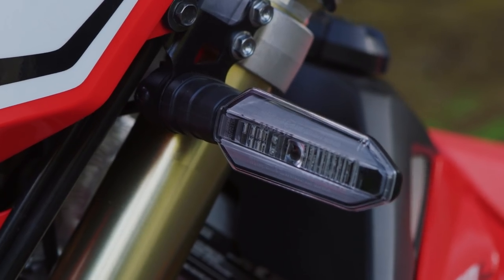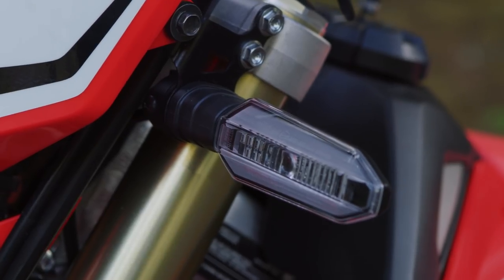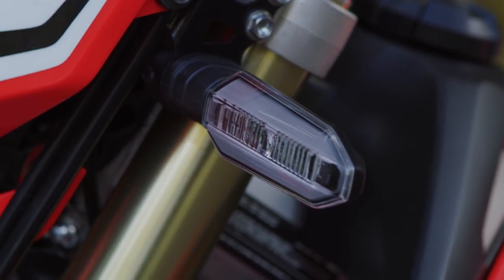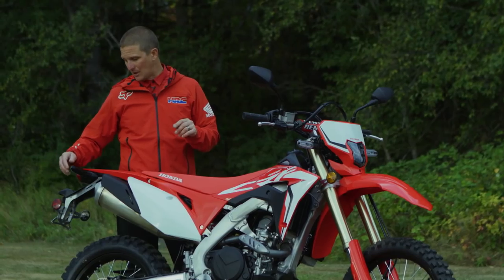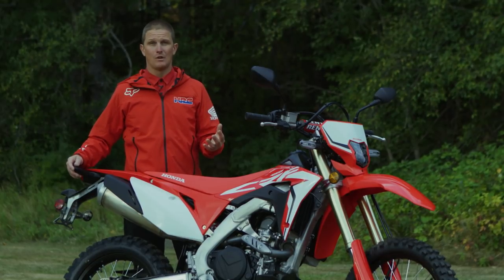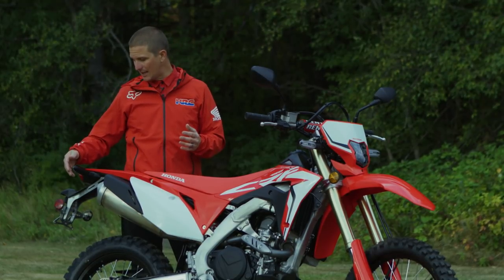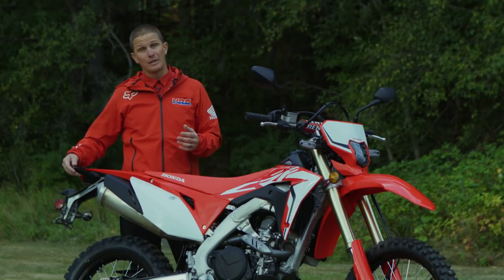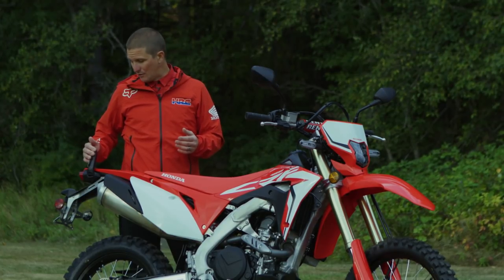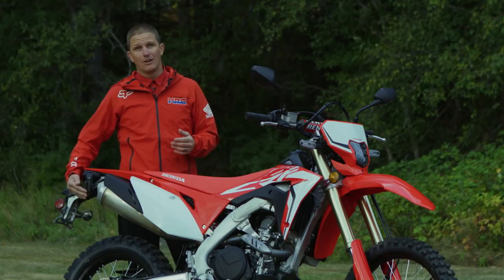Honda is always thinking about the next level of technology, and something as simple as these LED blinkers — since this is an off-road model that will be taken off-road and you are going to fall down — Honda designed new blinkers that actually bend in a 90-degree fashion, so if you do fall over you're going to be okay.